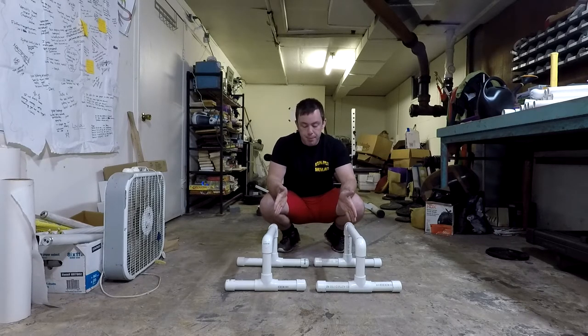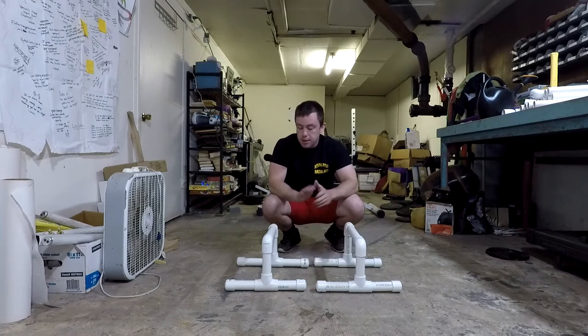Now one thing to note is that parallette bars are great for working upper body and your core. They don't really provide any advantage for leg workouts, so you should still factor in some sort of leg exercise. Either a bodyweight regimen like body weight squats moving on to pistol squats, or weighted stuff like weighted back squats if you have access to a barbell, or goblet squats and dumbbell lunges if all you've got is dumbbells.